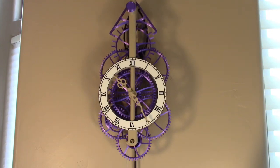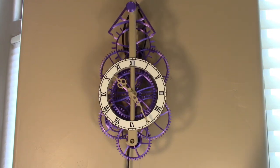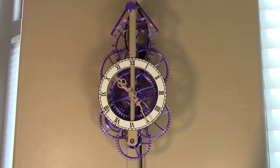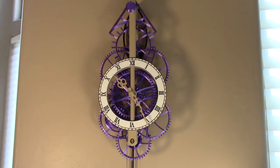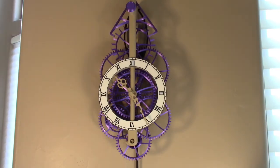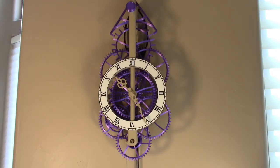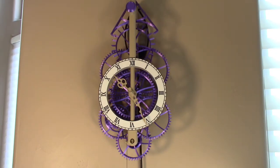This is the second part of the clock assembly video. I will be describing the assembly of the gears into the frame, how to assemble the pendulum bob, the escapement, how to make the clock become operational, how to set the beat, and final tuning to get an accurate clock.